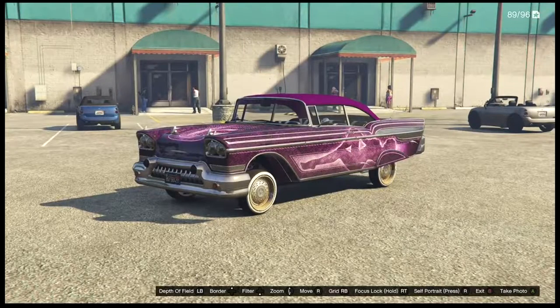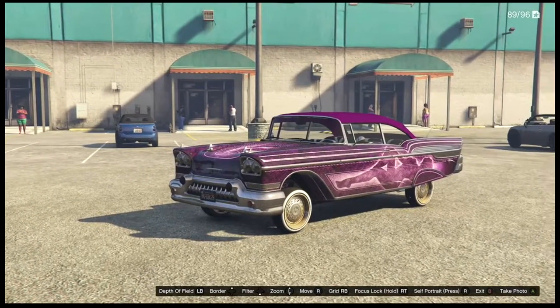Hey guys, it's me Kadoy. In this video, I'm going to show you how to keep your hydraulics on after you exit your lowrider.